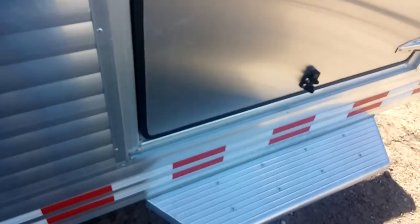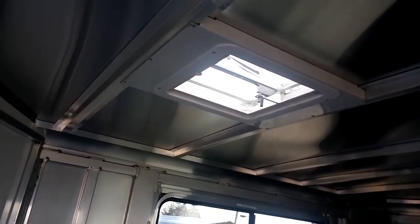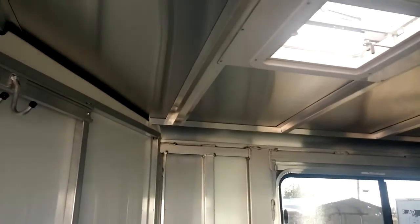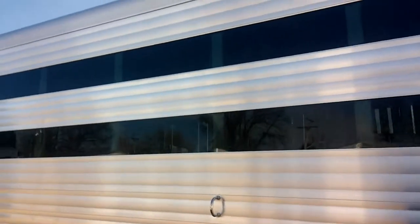Here is your front dressing room, there's the step, got some hooks in here, got the crank-up vent — wouldn't take much to add AC to this trailer. Carpeted nose, and there are the mounts in case you want to move the saddle rack up here.